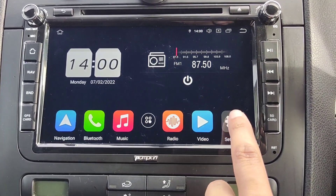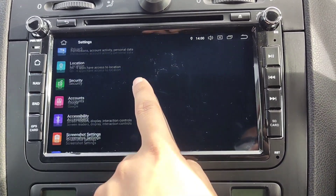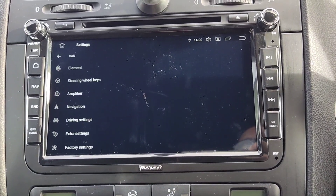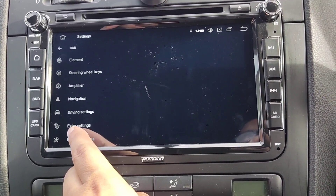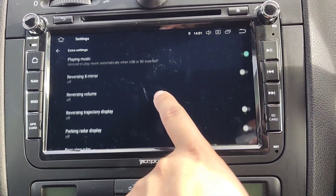First, go to Settings, then scroll down and find something similar to Car Setting. Go all the way down and you'll see something called Extra Settings — select that, then go all the way down again.